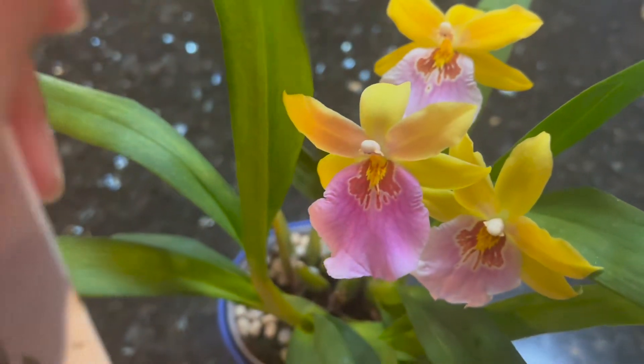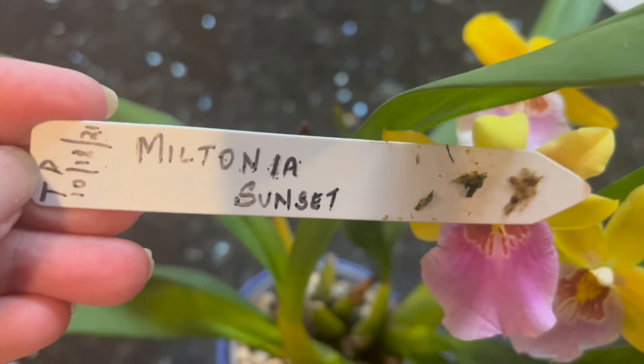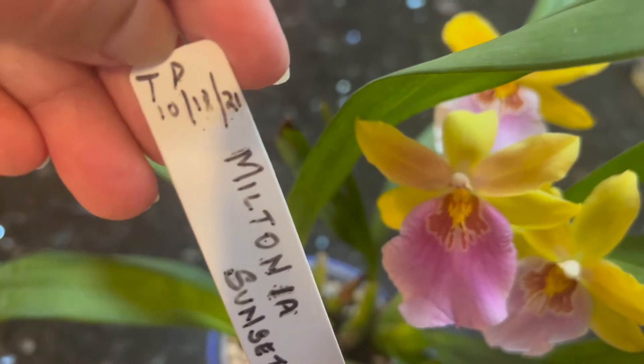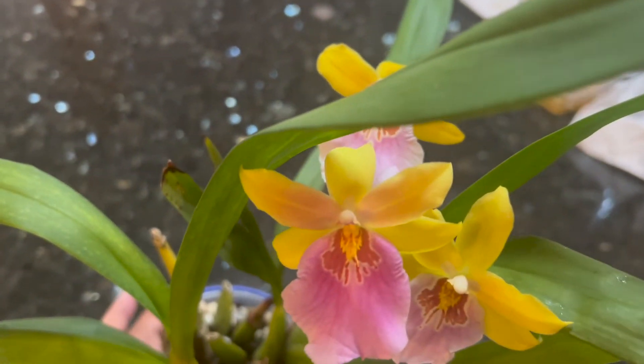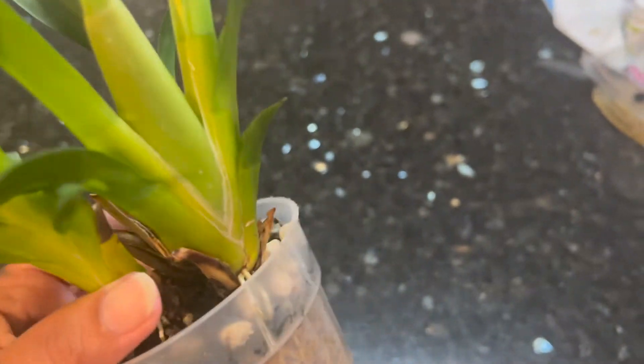I potted it up, but I lost its original label, so I wrote a new one. I transplanted it into this medium on October 11, 2021 — that's last year — and I've been watching it closely. Look at the plant now.